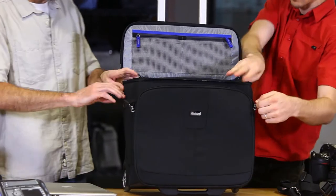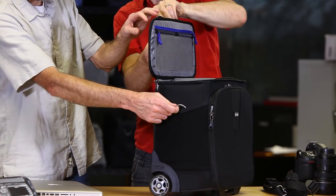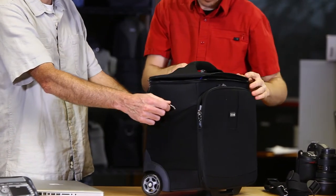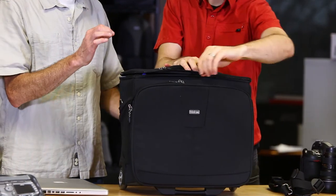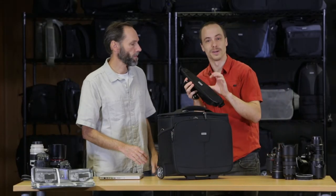On the side, it has two stretch pockets. We also have a D-ring attached on both sides for a very special shoulder strap that comes with it. It comes with this shoulder strap, which we've coined the lowrider strap.